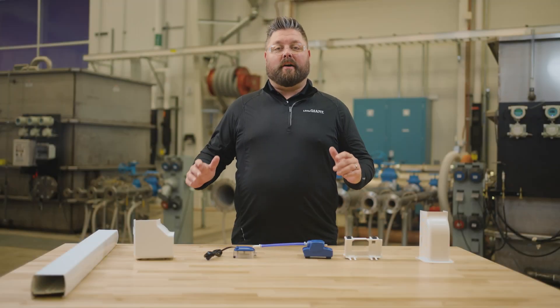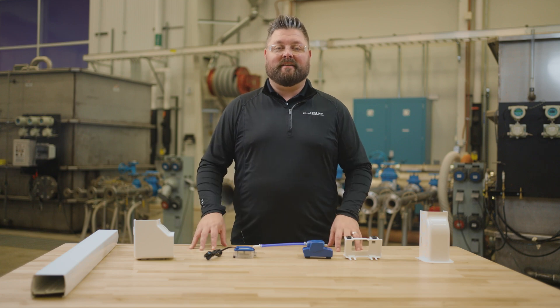Move almost three stories of water with a small pumping solution. I'm Jeremiah Brody, and today I'll walk you through how the Little Giant EC1KDV works.